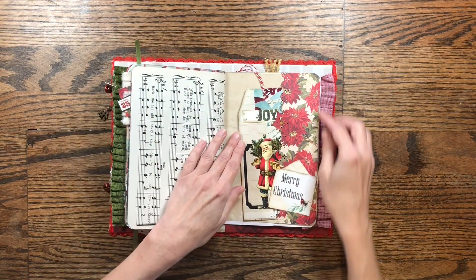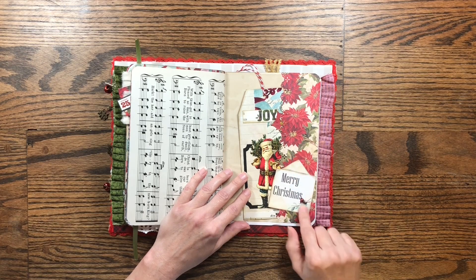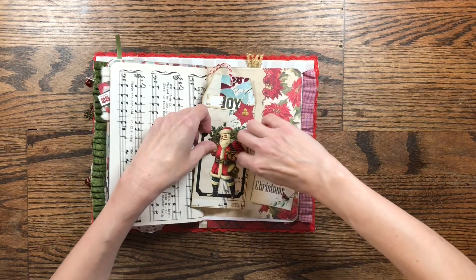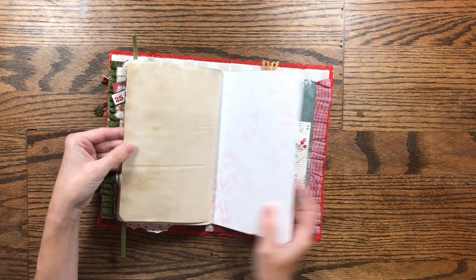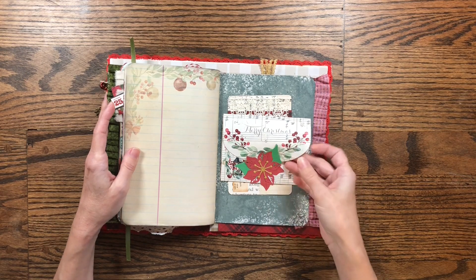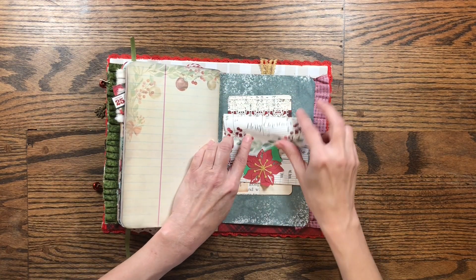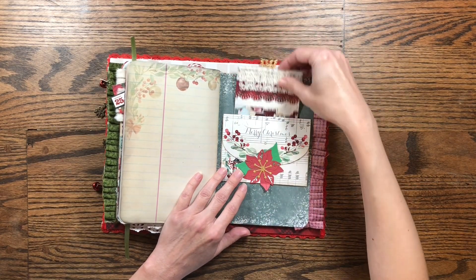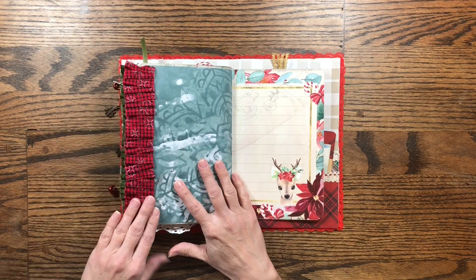Here's a side pocket using a paper from a pack I had, embellished with a piece from the kit. I added a little Santa tag that's peeping out — I thought he was cute. Then the other side of the coffee-stained paper, and a stenciled page. There's also a belly band that doubles as a journaling spot: you open it up, journal inside, and close it back up. I've tucked a little journaling card in there with room for more, and I've left space for the recipient to add and embellish.